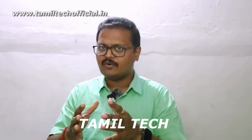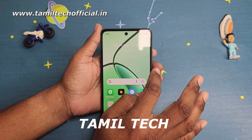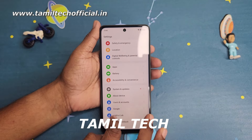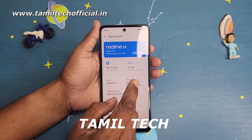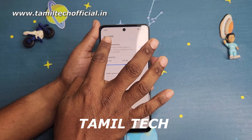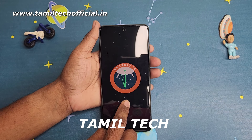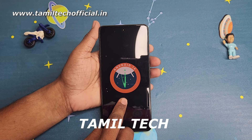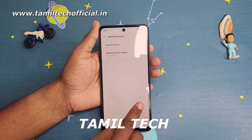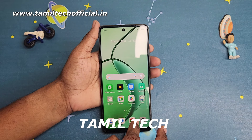This phone weighs about 180.5 grams with a thickness of 7.6mm. Out of the box, it runs Android 14 with Realme UI 5.0. It has UFS 3.1 storage and LPDDR4X RAM, a stereo speaker with Hi-Res audio, IP65 rating, Wi-Fi 6, Bluetooth 5.4, NFC support, 360-degree antenna, an in-display fingerprint sensor, a Vapor Chamber cooling system, GT mode, anti-theft, and virtual RAM support.